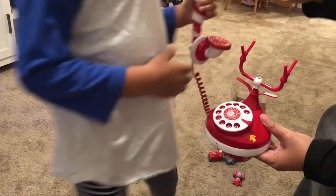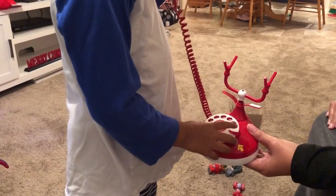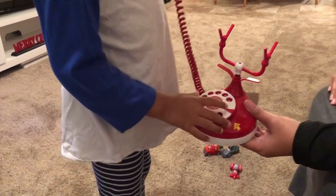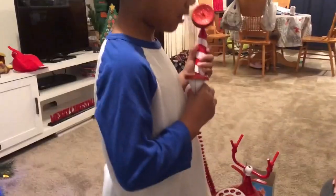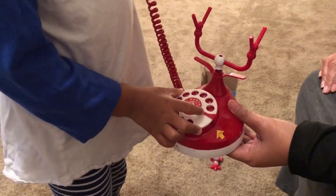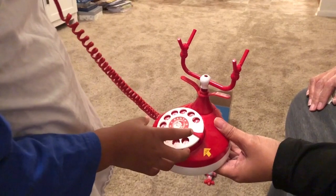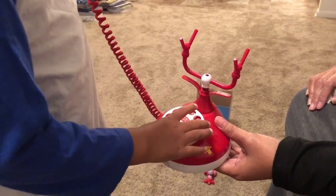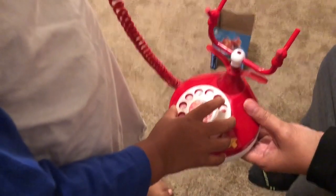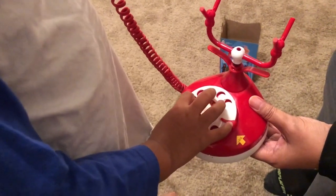What do you do with this? Call. Okay. Two. How do you do it? No, just try it. Call me. Two. Five.